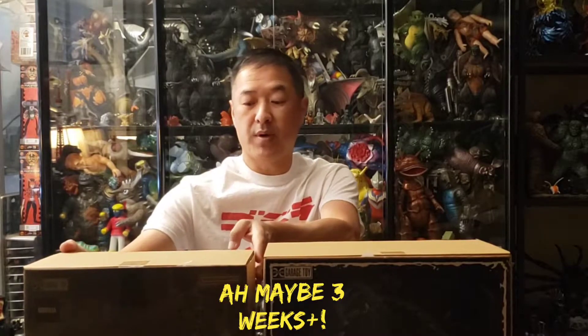Hello kaiju fans and kaiju collectors. This is Thomas here and today we have a double quick review. The first figure is the 1999 30 centimeter Gamera figure by X Plus, and the second figure is the 25 centimeter Godzilla from the 2021 film. I actually already unboxed these last week but I want to show you the box really quick.